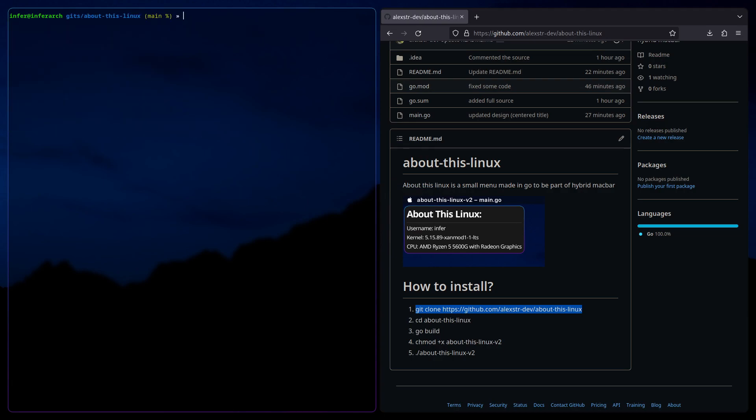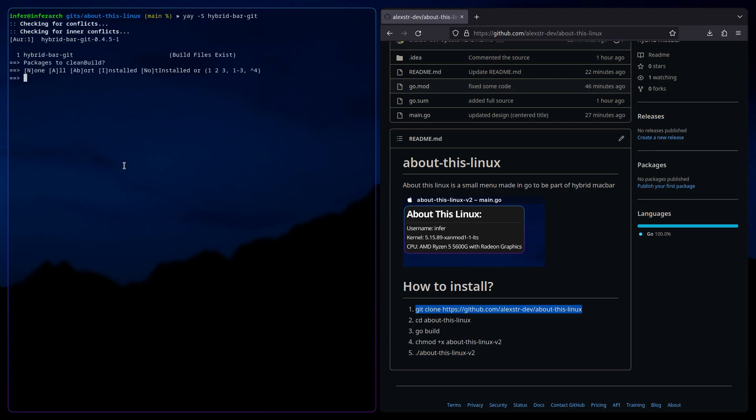Next, what you're going to want to do is yay -s hybrid-bar. You can do regular dash-git. I'm going to show you — you can do dash-git — but I'm not going to do it because I already have it installed.